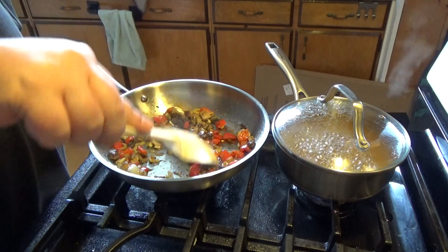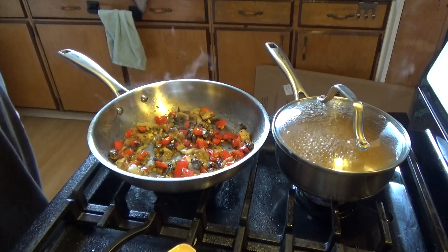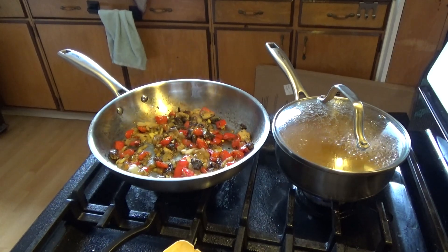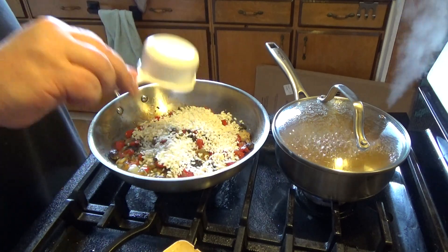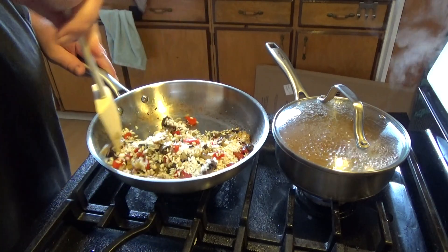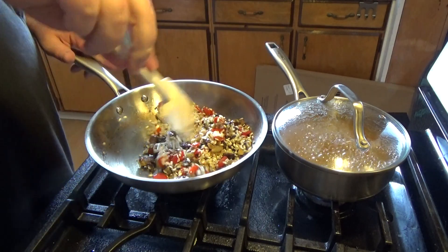I'm going to give this about 30 seconds or so. I'm only using a half a cup of arborio rice, and I'm going to throw that in there, stir it up, and make sure every grain has a little bit of fat on it.